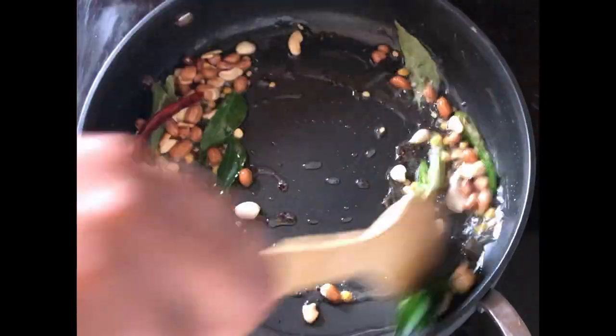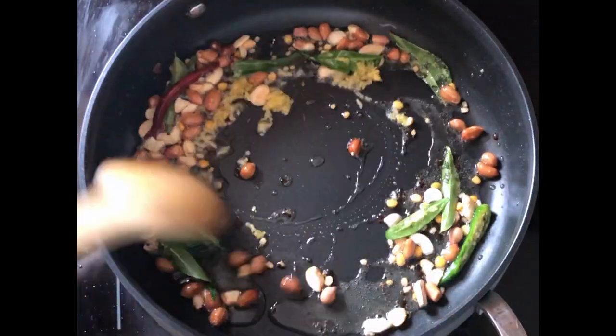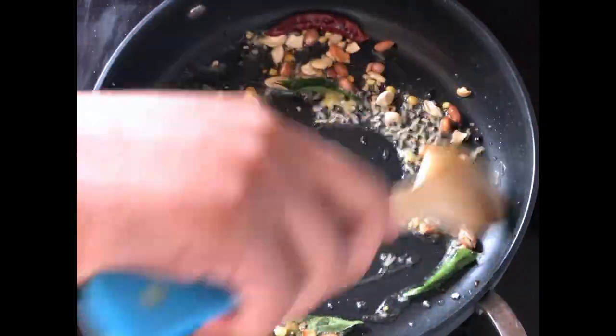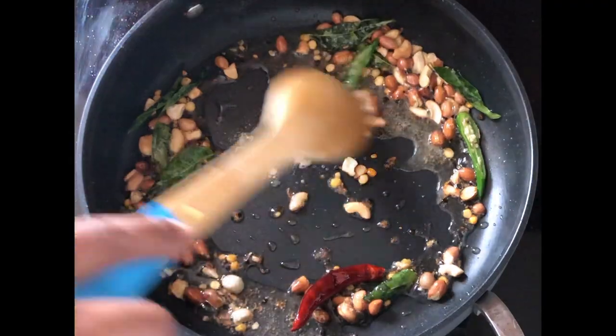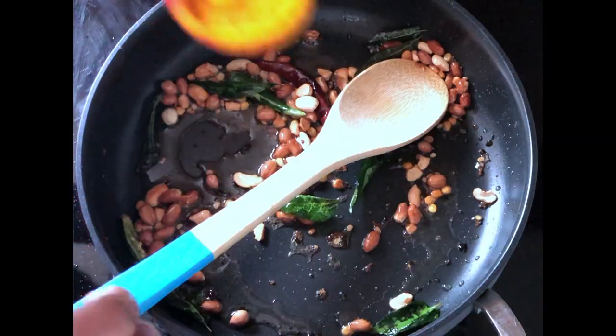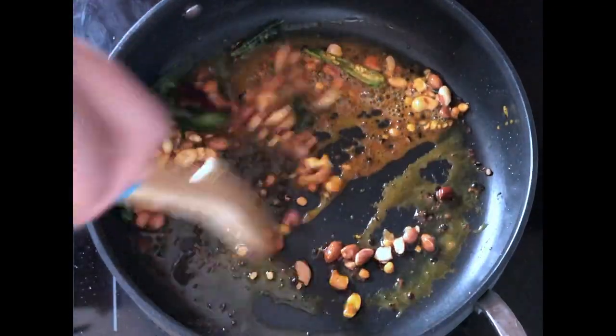Add in the curry leaves and the grated ginger. Be careful — the oil splutters after adding the curry leaves. You can also use chopped ginger, but grated ginger enhances the flavor more. Finally, add in the hing and the turmeric powder and mix them well. Hing is very good for digestion and gives a good smell and strong flavor to the lemon rice.